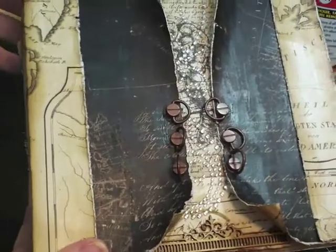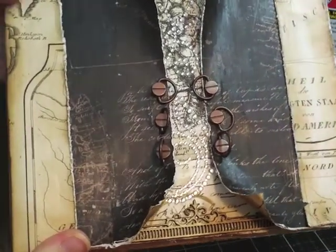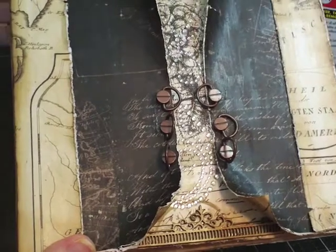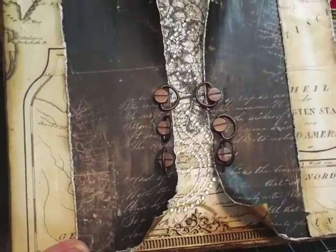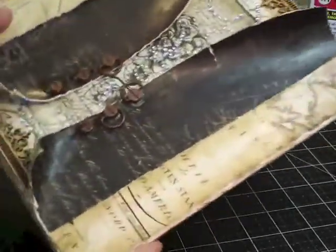I've put a very thin coat of gloss gel medium on here — I just want to give it a little bit of protection, but I really don't want to see a lot of it. It dries clear, but it will still have brush strokes on there, and I'm okay with that. It looks pretty good, so I'm ready to move on and start embellishing.